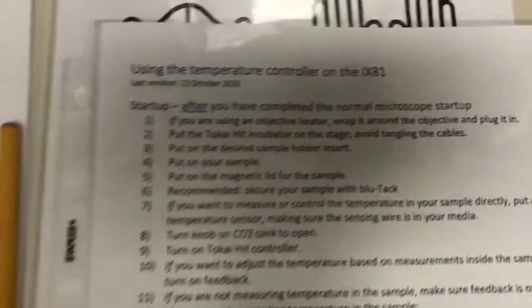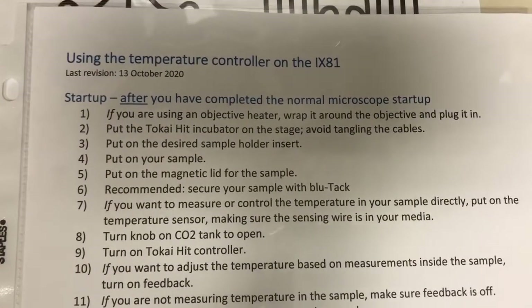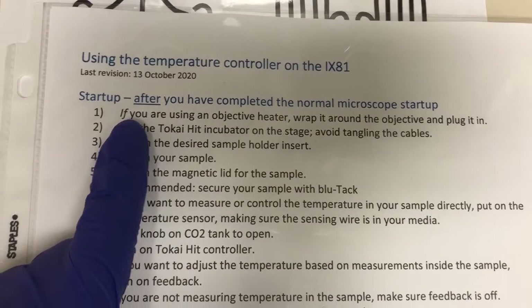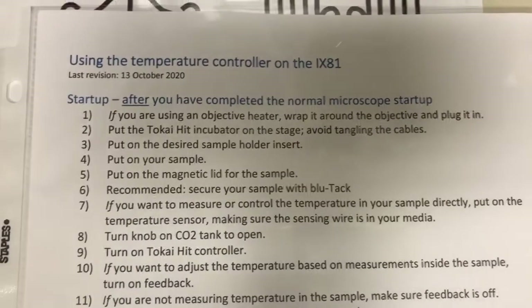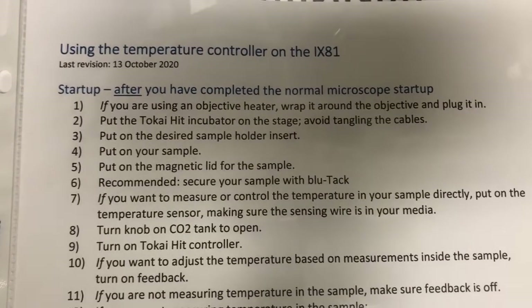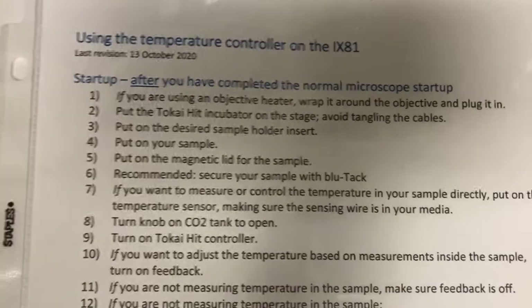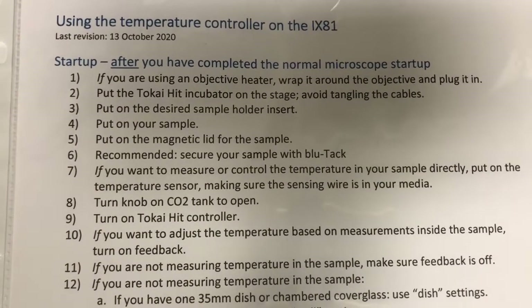There are a number of steps that we have to execute and they're all here; we're going to go in order. The first is: if you are using an objective heater, wrap it around the objective and plug it in. I will have a separate video discussing how to use an objective heater. This system can allow you to heat the actual objective, and if you're using an oil objective this may lead to better control of the temperature at the sample. I'll address that in a different video.